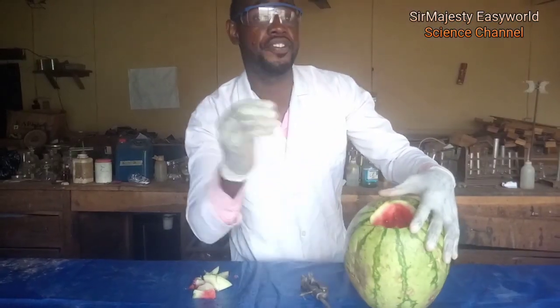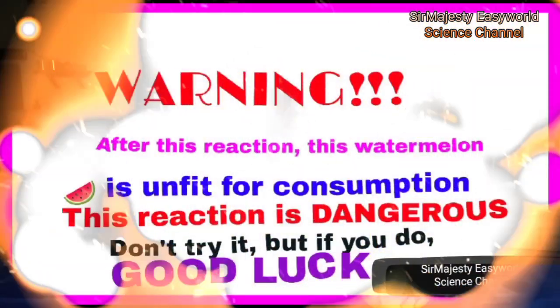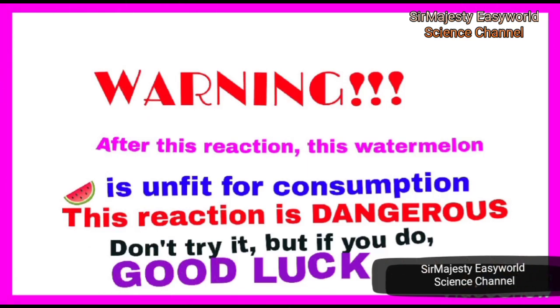After this reaction, this watermelon is no longer fit for consumption. Don't try it at home. But if you do, good luck. See you there.